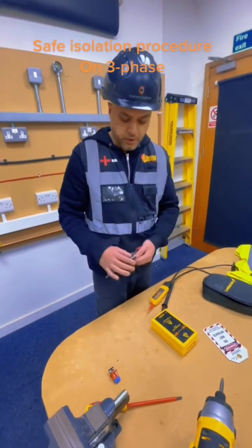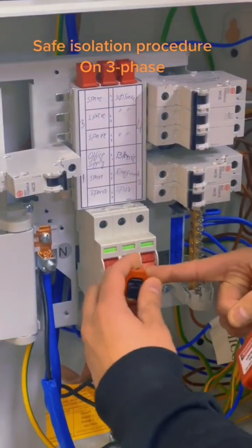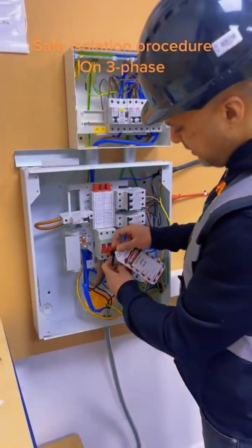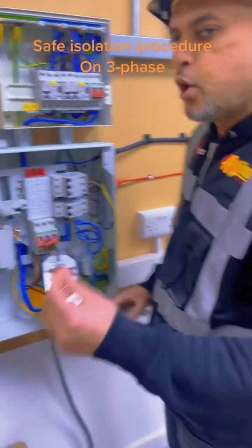Then you select your locking kit and you place it into the isolator. I'm going to put it in the middle one like that. Put the lock on with the label on there. Close it and put the key in your pocket.